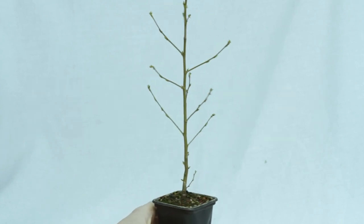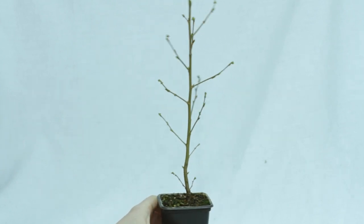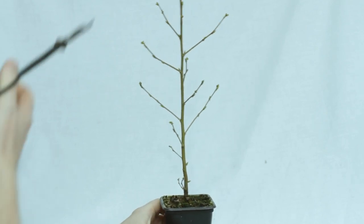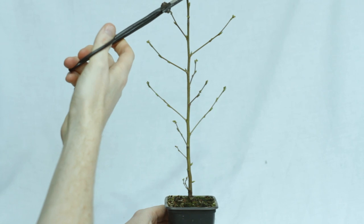Today we're looking at one of my birches from the Grow It Bonsai kit that I started in early 2020. I actually got a lot of them to grow, but this one is in its own pot and you'll see why it needs its own video.